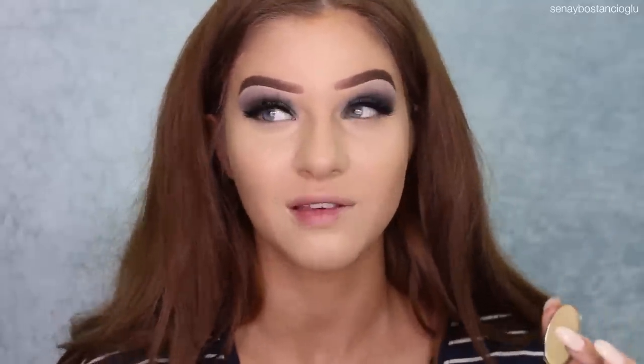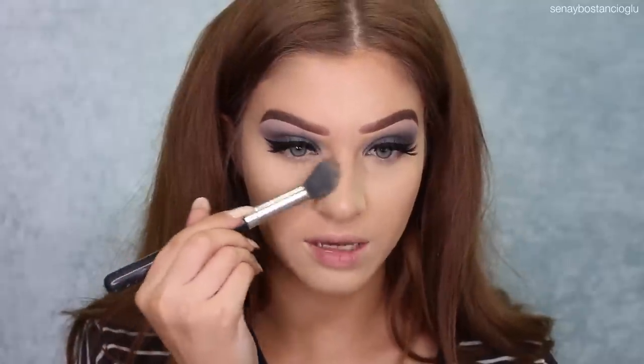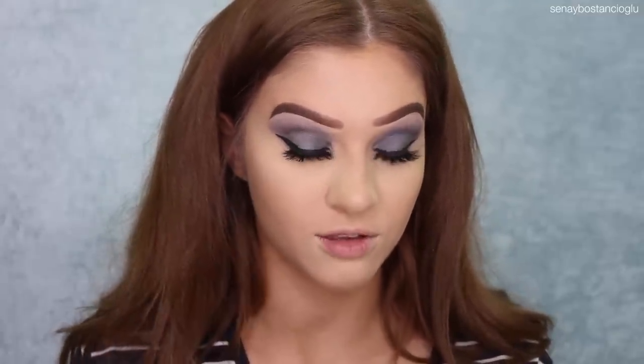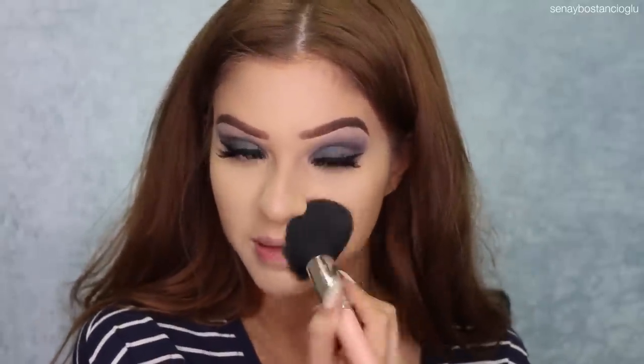I'm now going to move over to my powder highlight and of course I'm going to take the banana shade. You guys know how much I love the Australis banana powder — I don't even know how many I've gone through to be honest because I use it all the time. I'm going to use this one to set underneath my eyes and I'll bring that on the sides of the nose as well. I definitely want to try their new loose banana powder — I'm so excited to try it. I'm going to set my face with my Savvy Natural Finish Pressed Powder in the color Sand Beige. With my fake tan I feel like my face is looking a little bit lighter at the moment, so hopefully this will bring it back down.